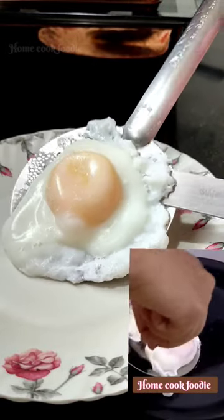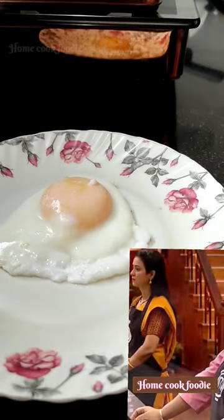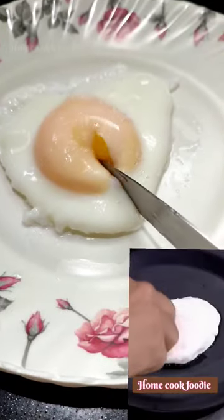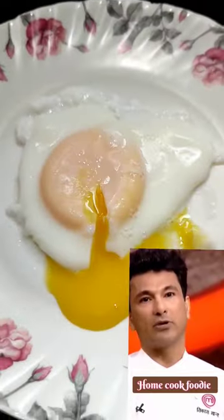I have scared a lot of chefs at this point. As long as the yolk is runny, this technique will get better. Because this egg is still cooking in its residual heat — remember that. Two and three. I call it the perfectly poached egg.